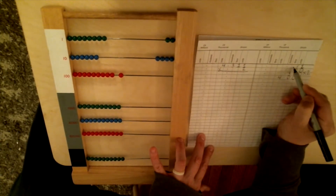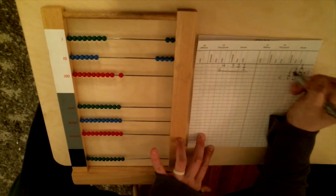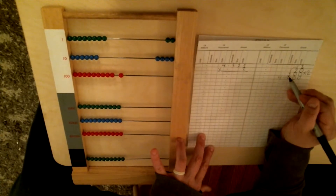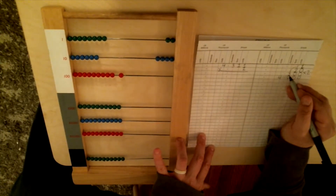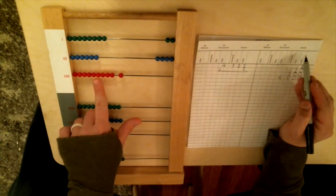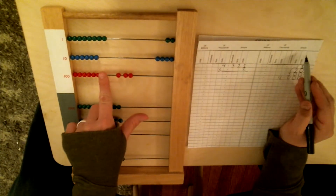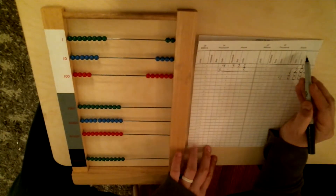Now we need to bump down to the next step: 2 times 3. What is 2 times 3? That's 6. And it's 6 what? What line is this 3 on? It's on the hundreds. So that means I'm going to put six hundreds over.